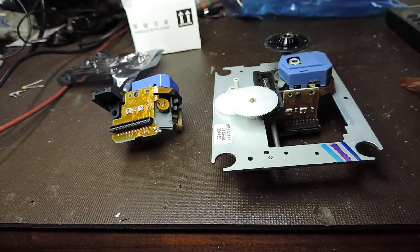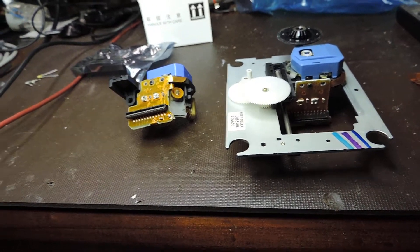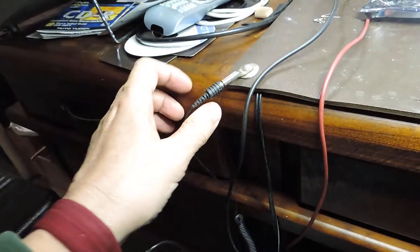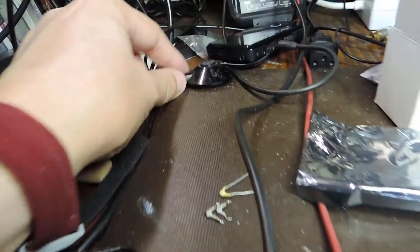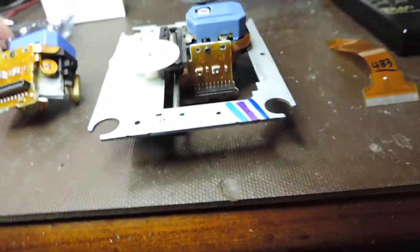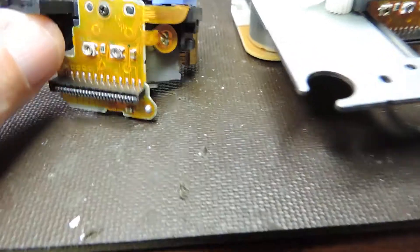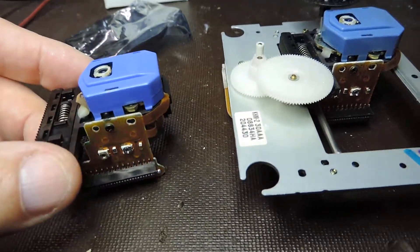A good start with replacing any laser mechanism these days is to first earth yourself. Earth yourself with the wrist strap that goes to your earthing mat, which in turn is connected to the earth pin of your power point. Having done that, you can then remove the new laser from the anti-static bag.